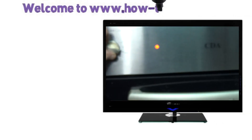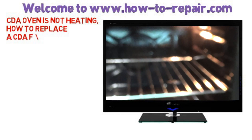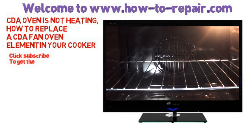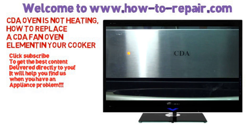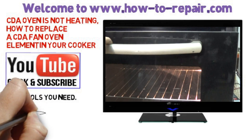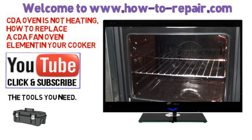Hi, welcome to How To Repair. This video is on a CDA oven that is not heating and how to replace the fan oven element. We've got the appliance on the test bench. The customer complained that the electricity had tripped in his house and after resetting it there was no heat in the oven. We set the thermostat to 100, left it run for about 10 minutes and there was no heat. This leads me to believe it's a fan oven element, as the fan is running and the thermostat light is coming on.